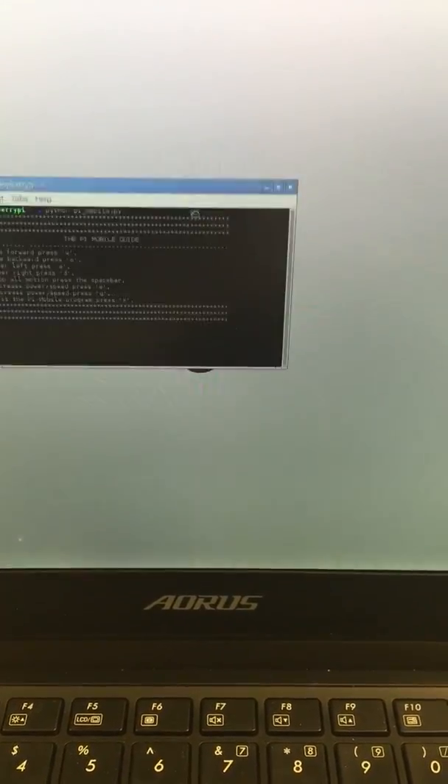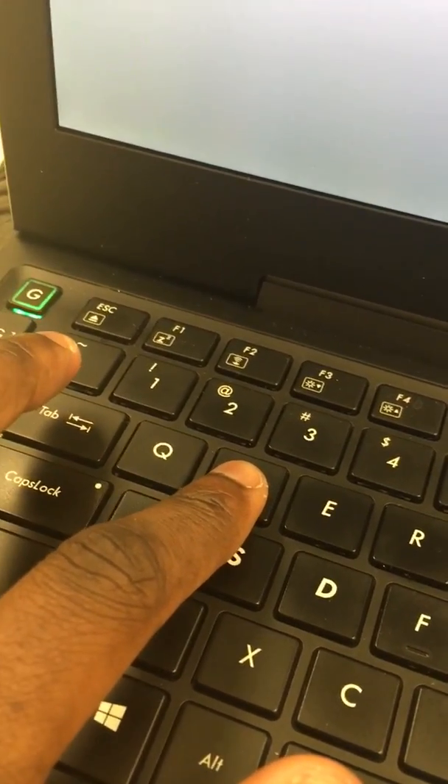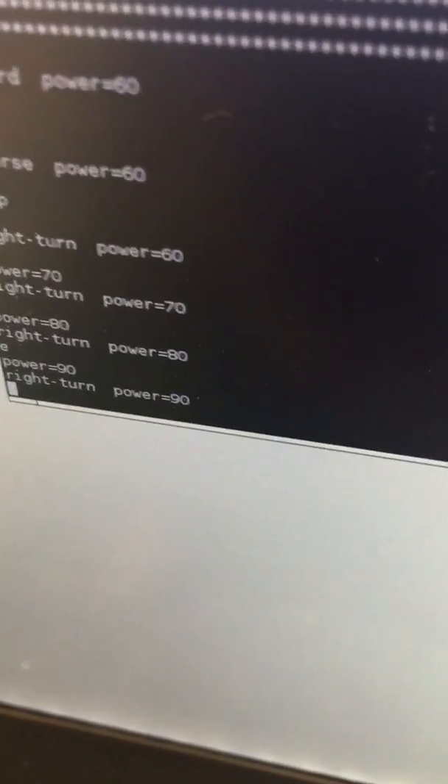Now whatever key I type - W should make the car go forward. I'll hit spacebar to stop. If I type S then spacebar to stop. If I want to turn right I'll press D - the wheel moved a little bit, you probably won't be able to notice that. To increase the power I'll click E - the power is going up to 90, then up to 100.